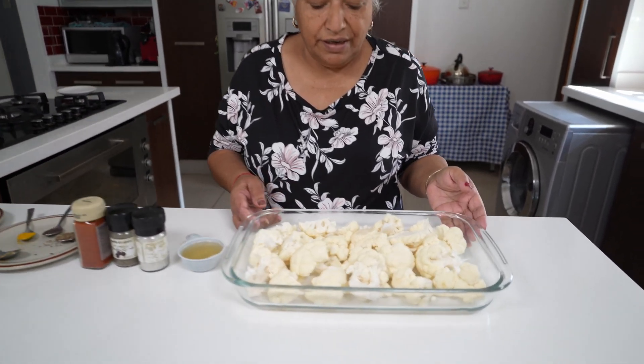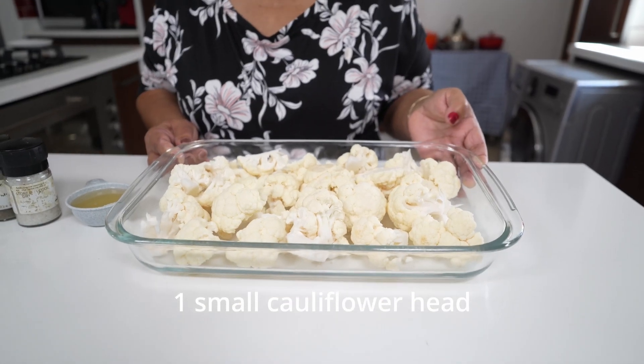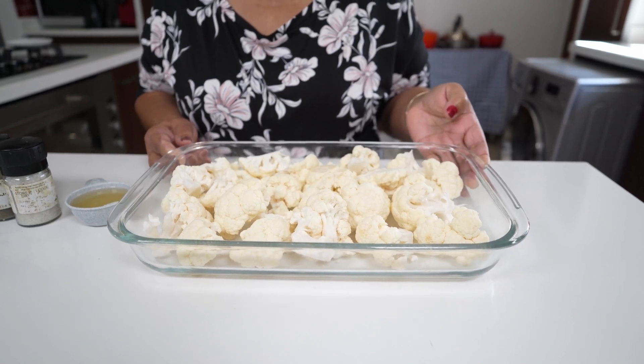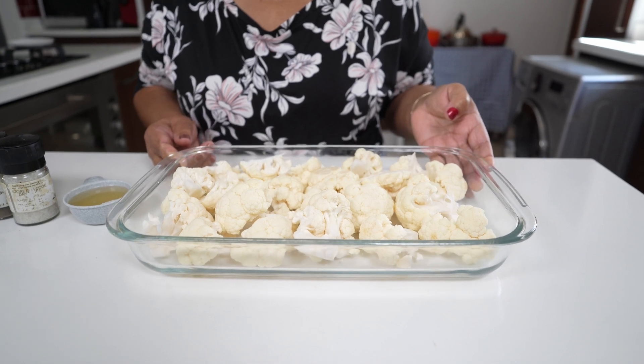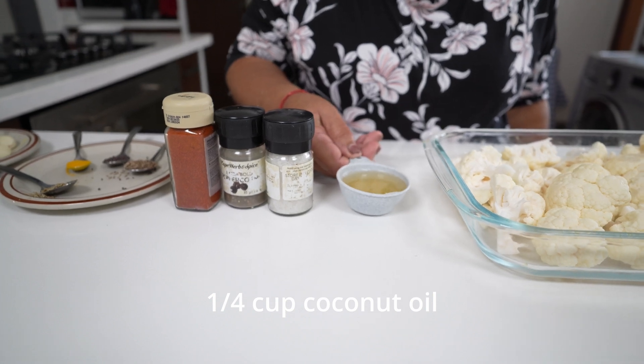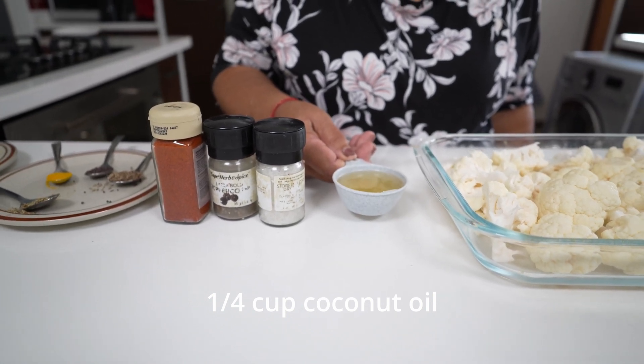Here I have a small cauliflower that I cut the florets, cleaned, and gave a rinse. For great flavour I am using a quarter cup of coconut oil.